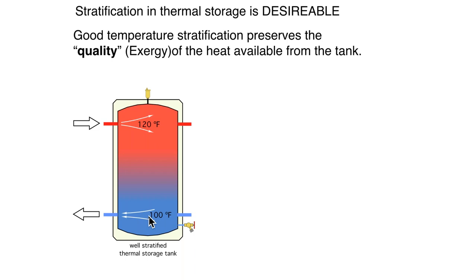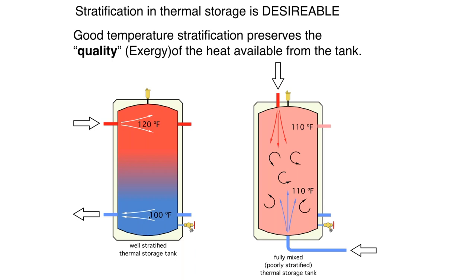Now let's take the same tank and pipe it differently — bringing hot water in the top creating a vertical flow jet, and bringing cooler water in the bottom spraying up. With good mixing inside the tank, our average temperature is 110 degrees top, bottom, and middle. From the standpoint of purely how much energy both tanks contain, they are essentially the same. If we use the sensible heat quantity equation with 110 as the average in both cases, we get exactly the same number.